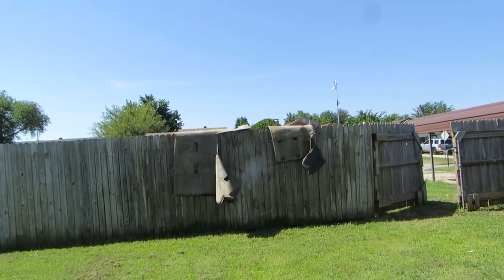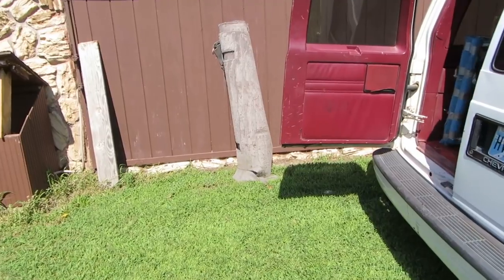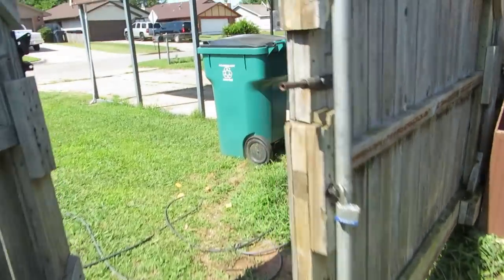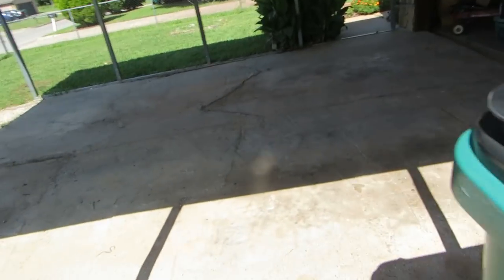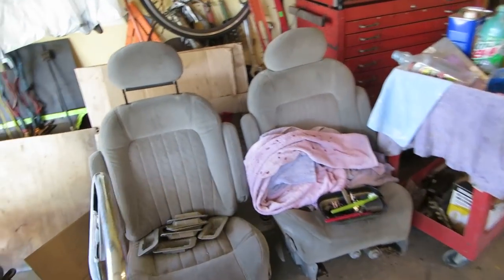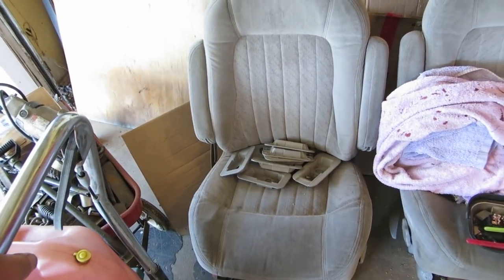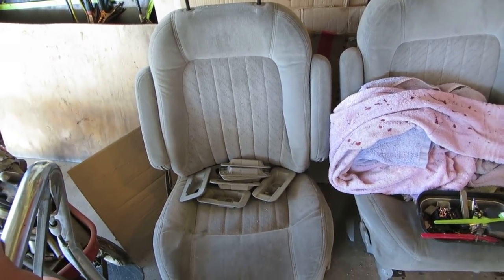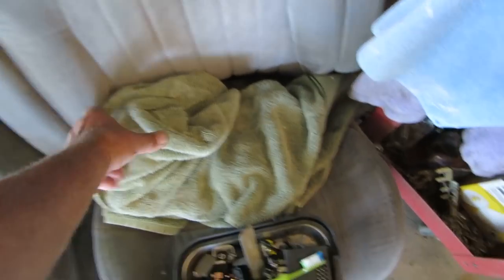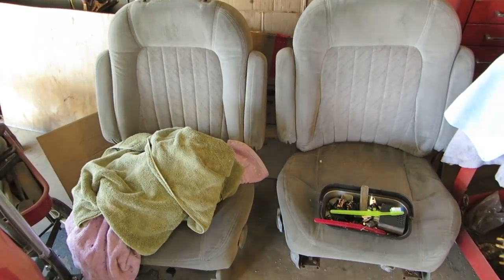I've got a couple of carpet pieces out of the van. I took them and gave them the big spray, and I've got another carpet I cleaned already from the salvage yard. The carpet and seats I got from the salvage yard were pricey — a hundred bucks — but they're much nicer than mine. This is the non-powered seat. I'm going to put it in the driver side because they're ambidextrous and it's in a little better shape.